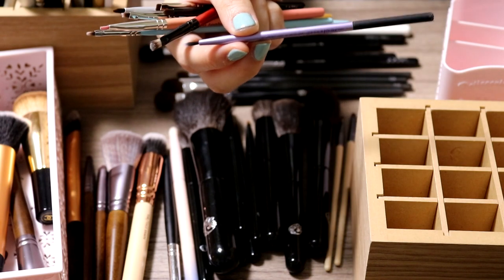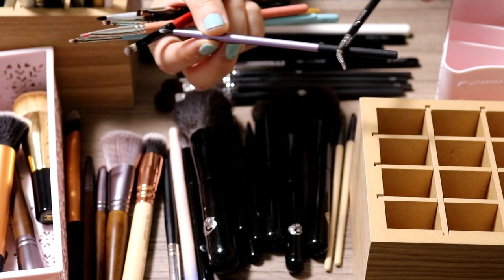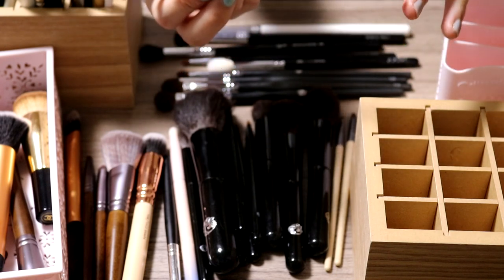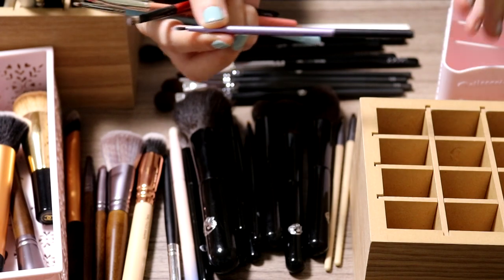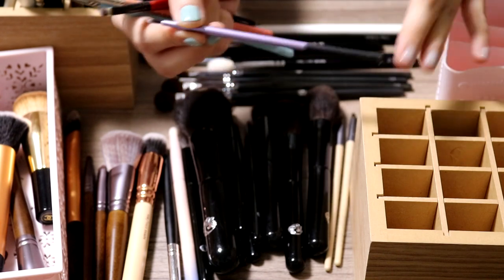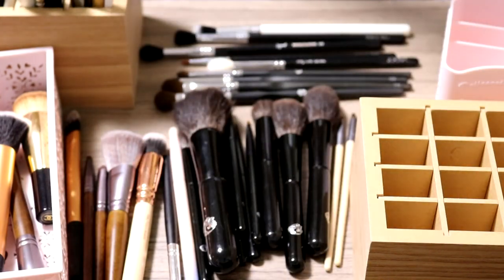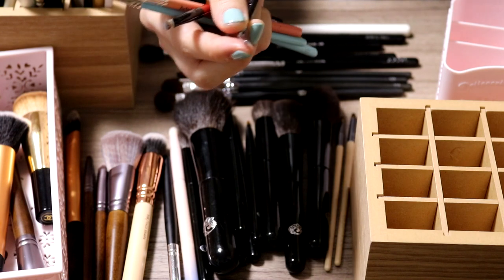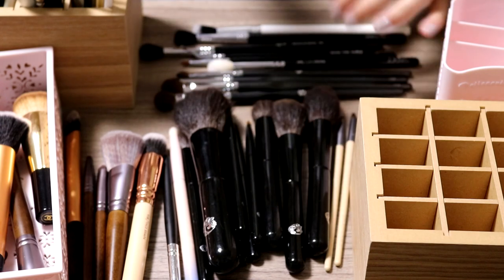I'm going to throw away this Real Techniques one — they changed the handle and the old version has this matte rubber finish that gets sticky and gross, like the NARS packaging. That's probably why they changed their packaging — the new ones don't have that problem. So I'm throwing away this old one, it's too disgusting. This Zoeva one is actually very nice but I find this kind of angled barrel shape is just not for me, so getting rid of that.